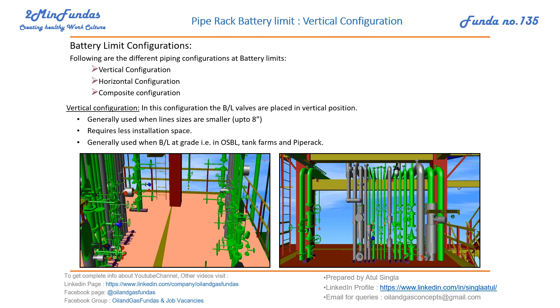We have battery limit configurations of different types, for example vertical configuration, horizontal, and composite. In vertical configuration, battery limit valves are placed in vertical position. As you can see in these pictures, all the valves are vertical and all the handles are towards the front side so that the operator can move and operate these valves.